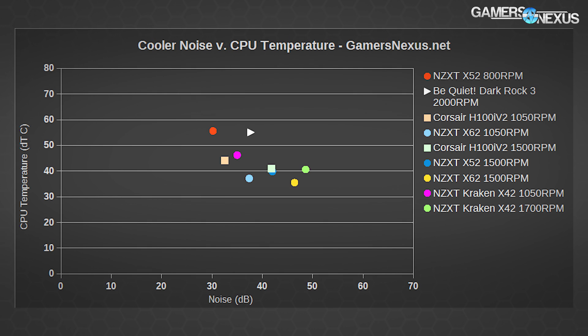The noise chart has been culled to the nearest competitors — the H100i V2, the Kraken coolers, and just a few of the most relevant RPMs, alongside the Dark Rock 3. The Be Quiet cooler sits at 55°C load with 37.7 dB at 2,000 RPM, while the Kraken X42 at just 1,050 RPM sustains 35 dB and 46.2°C output. Still, the X42 is readily beaten in both noise and temperature by the H100i V2 and other Kraken products.